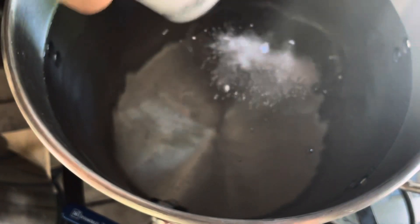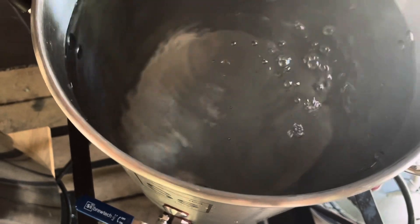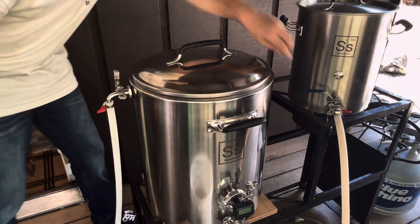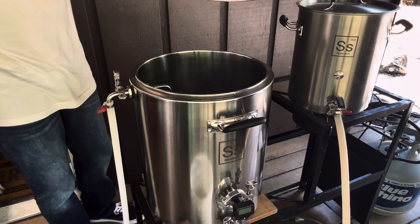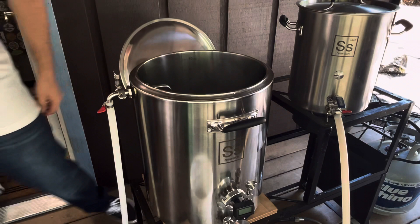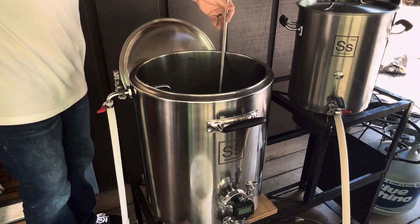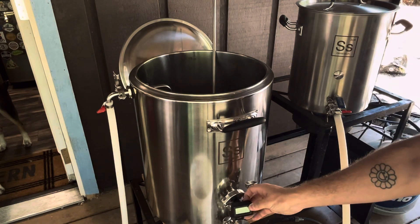We're going to be using RO water, or reverse osmosis, and our target water profile is going to be the balanced profile in the Profiler app. We're going to be using four and a half gallons of mash water and 3.6 gallons of sparge water, totaling just a little over eight gallons. The water profile will all be in the description below as well.